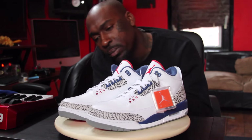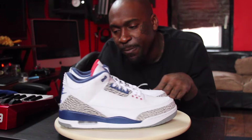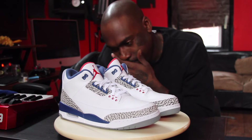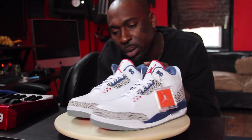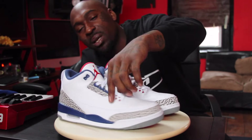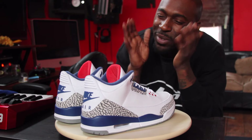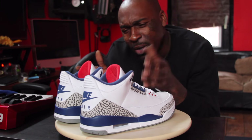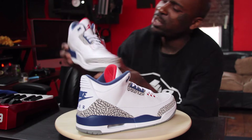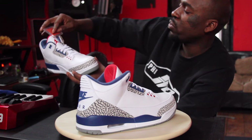Let's get to that on-feet real quick. Would it be hype if I wore these today? I don't mind. Little red accents — the red accents on these, it's just what truly sets it up. Didn't they have some fusions that came out like six years ago that looked like these?